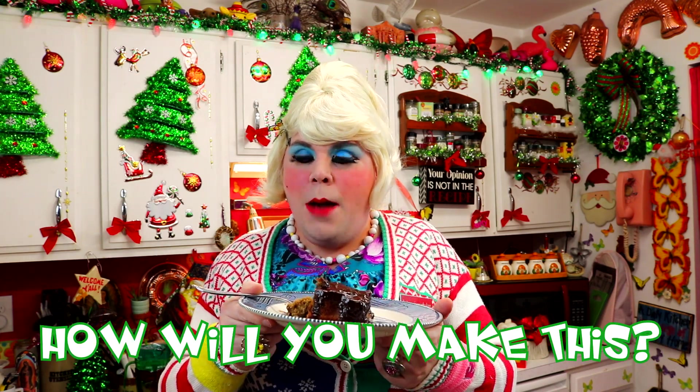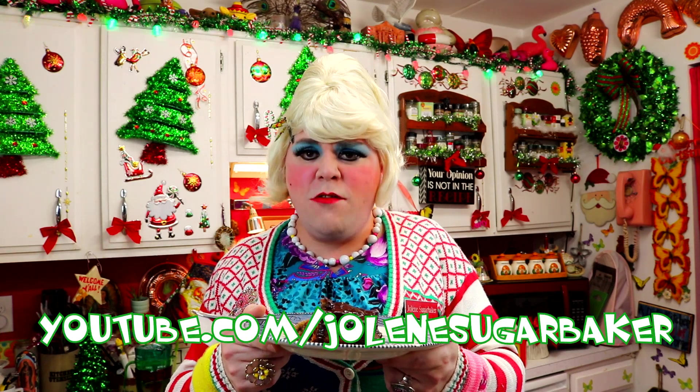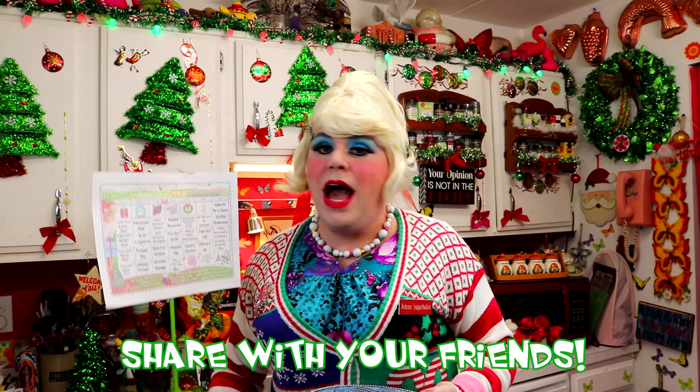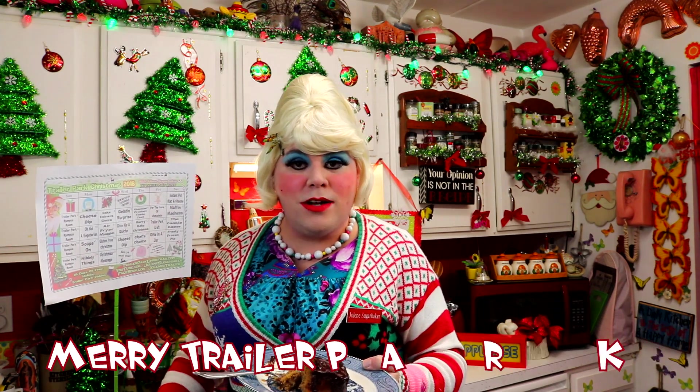And if you do, send me pictures and post on here when you make it too - I can't wait to hear all about it. Don't forget to like all my pages and leave comments wherever you watch this video. And don't forget to download the free calendar and print it out, because there's a video every day until the 25th. It looks like there is a gelatin recipe tomorrow, so I will see you back tomorrow. I really enjoy spending the holidays with you, and we've got more videos to come here from the trailer park. I'm going to go finish this cake - maybe find some ice cream too. Merry Trailer Park Christmas! Tell your friends about Trailer Park Christmas 2018. Bye bye!